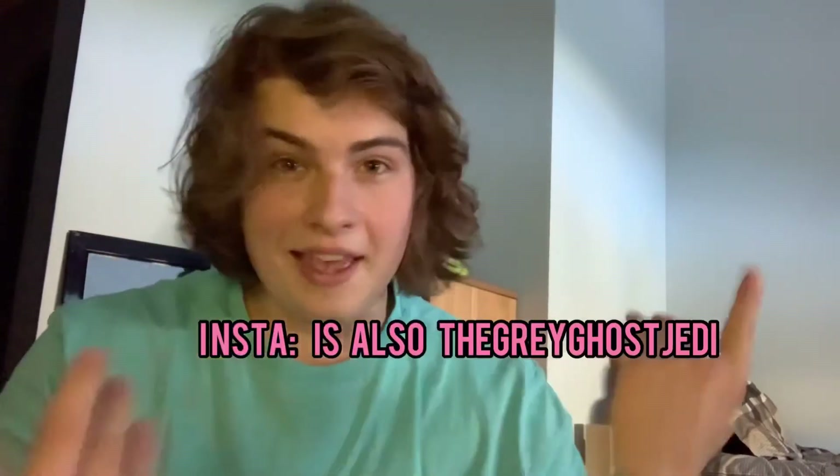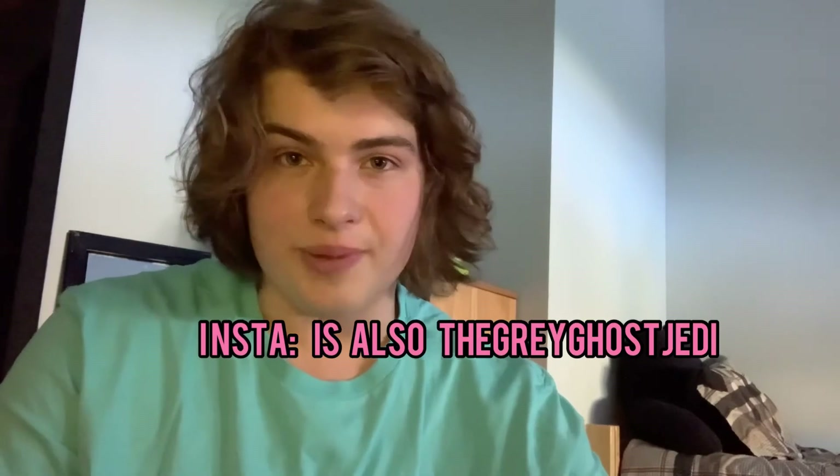If you want to follow me on Instagram, I just post random pictures with my lightsabers there. Thank you for watching. If you like this video, please subscribe and share it with your friends, and leave a like if you found it interesting — me getting scared over a broken saber, which is the last thing you should be scared about in life. But a broken saber is the number one thing on my list. This is Grey Ghost Jedi — I'll see you in the next video.